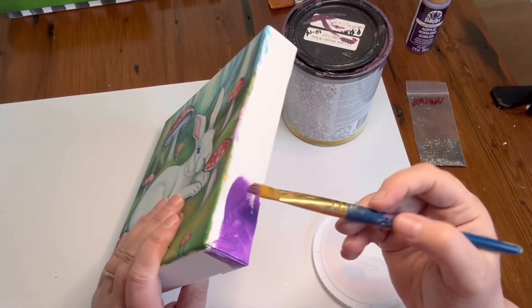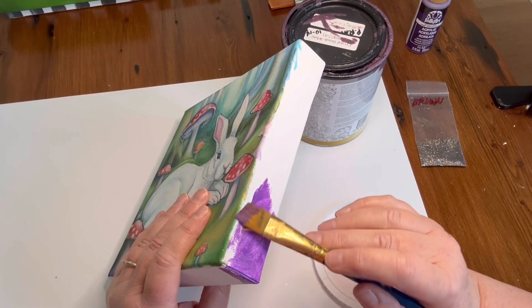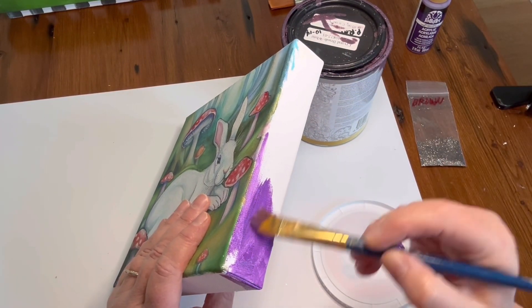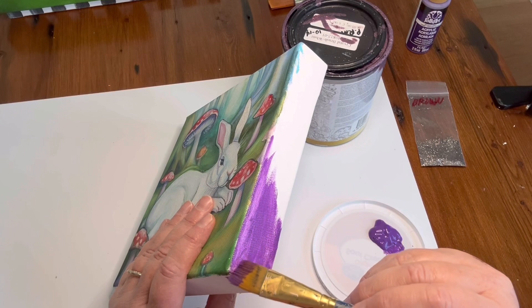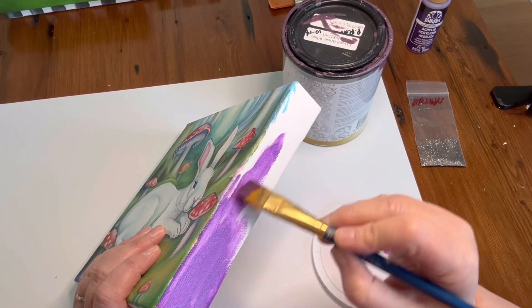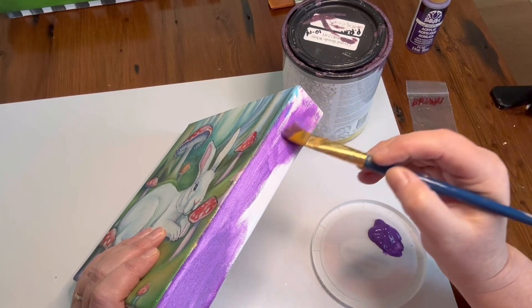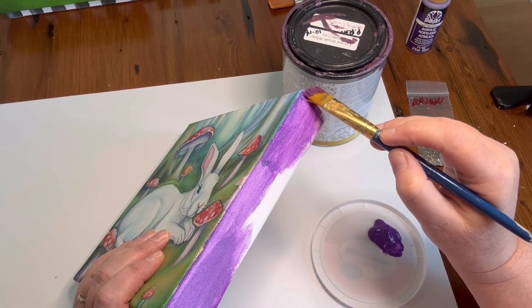On the edges you want to make sure you get a pretty sharp edge. What I do is load a wider brush with a little bit of paint and then do it like this instead of like this, because any little quiver is going to show up. Instead, let the math work for you — just pull it like this, whatever the science is behind that.